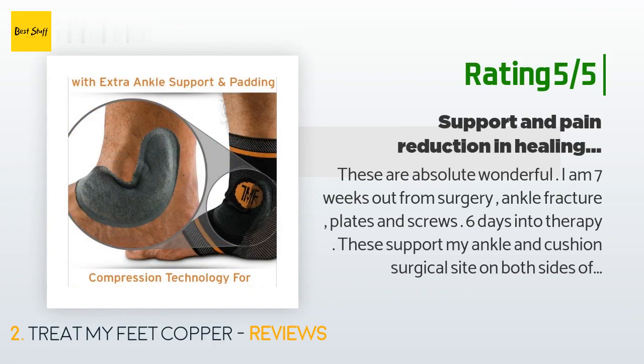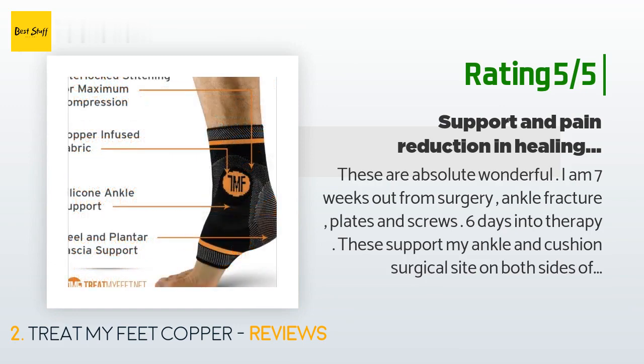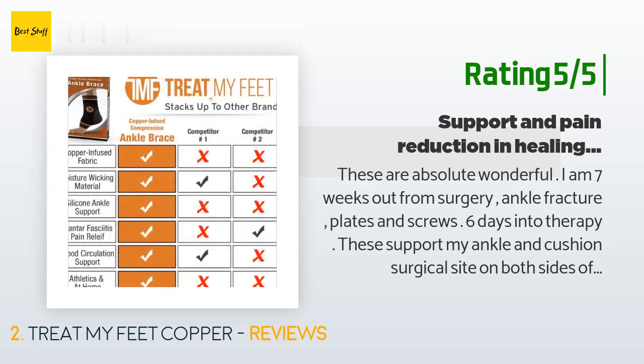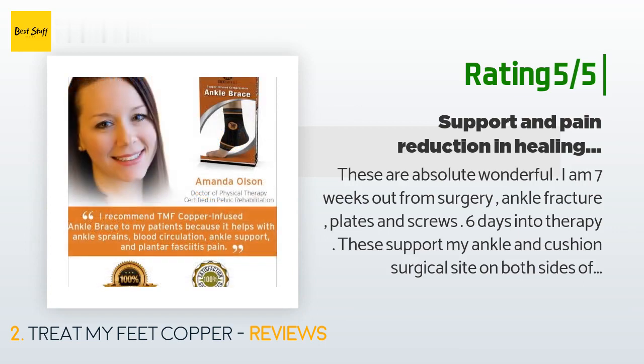Another happy customer said: 'These are absolutely wonderful. I am seven weeks out from ankle fracture surgery with plates and screws, six days into therapy. These support my ankle and cushion the surgical site on both sides of my ankle. I can't even tell you how much these have helped — not just with support but in reducing the pain. The searing pain in my ankle has reduced greatly, enabling me to bear weight. I am an RN and need to recover to be able to do my 12 to 14 hour shifts on my feet.'